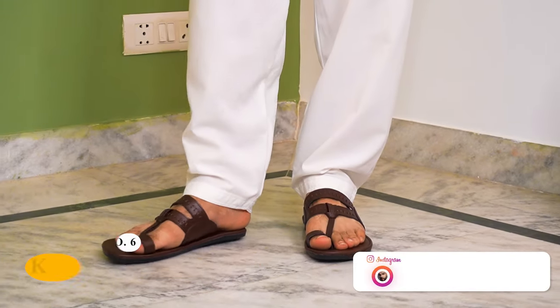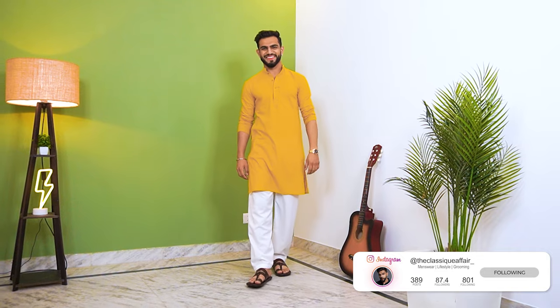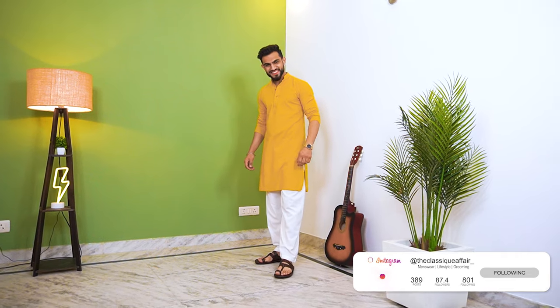Finally, we have our Indian chappal, which you can also call Kolhapuri chappal. This is suitable for light kurta pajama combinations that you pair up for small functions, like at home or on a day-to-day basis.